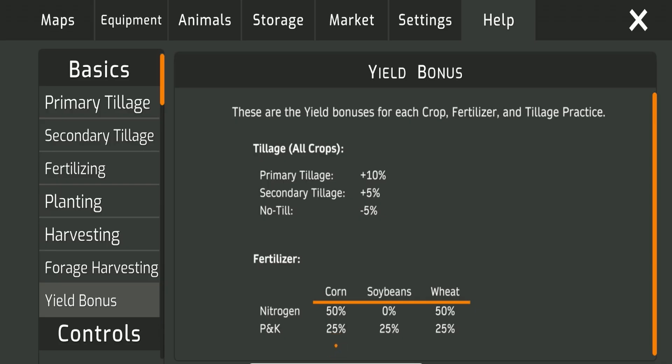Here's some important information about yields. For wheat, adding nitrogen gives you a 50% increase in yield, and adding MPK gives a 25% increase. For soybeans, adding nitrogen gives no yield boost but it does stay on the field — so don't be scared if you put nitrogen on by mistake. MPK gives 25% baseline and applies for two years. For corn, you get 50% with nitrogen and 25% with MPK, which also stays for two years, while corn nitrogen only stays for one year.